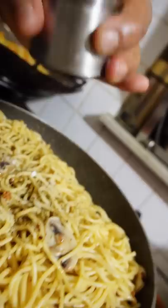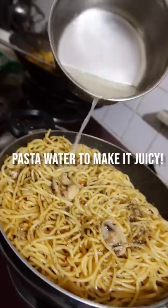The most important step — since you have preserved the pasta water, add it in and this will make your pasta super juicy. Lastly, add your sliced cherry tomatoes and mix your aglio e olio super well.